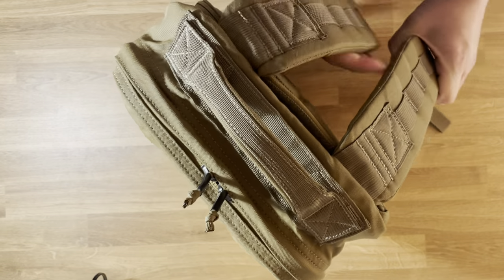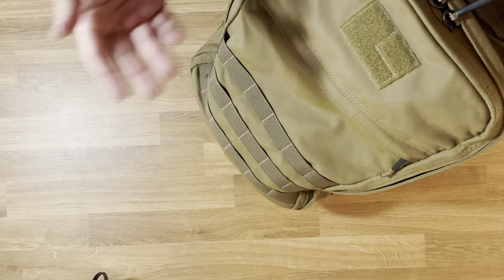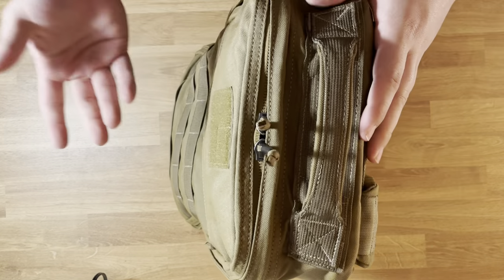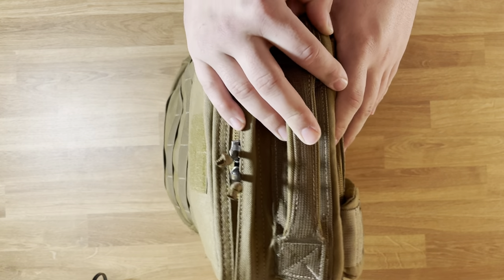Heavy duty handle, thick dense foam straps. If you know GORUCK, it's just so overbuilt. Lifetime warranty, so if I ever wear it out, I can send it to them and they'll repair it, which is nice.